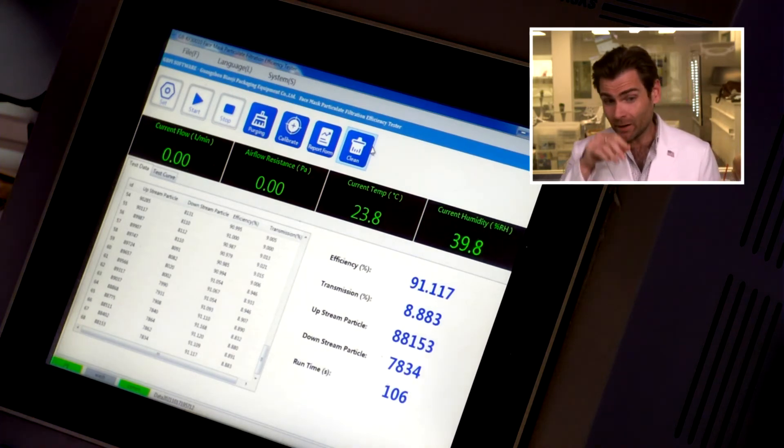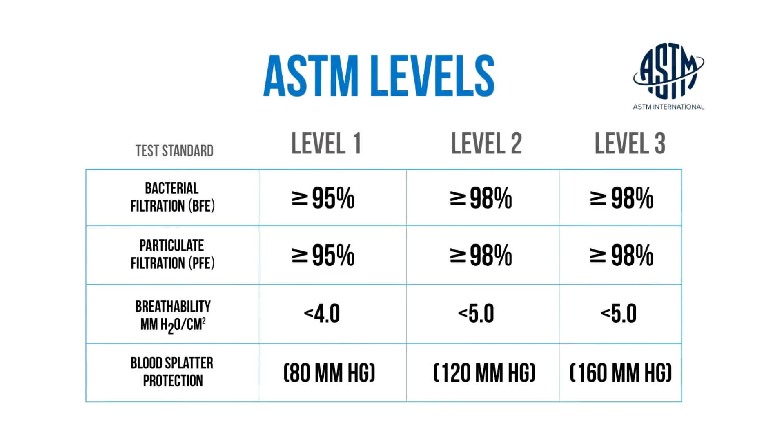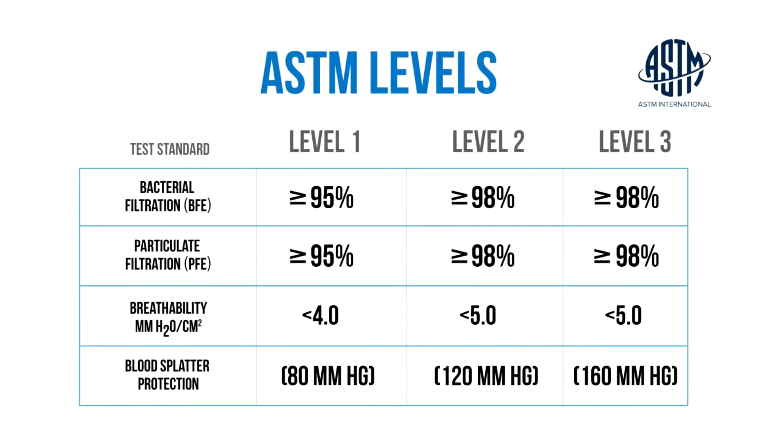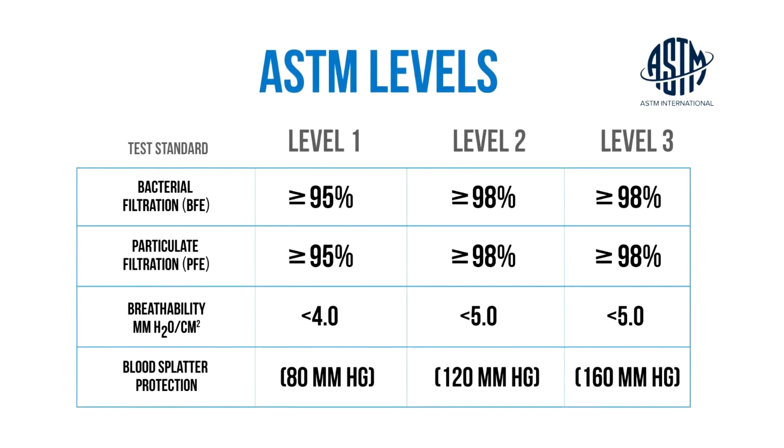It's a little high but still super breathable. The minimum standard in the United States, ASTM level one, is 95%. We like to see things at ASTM level two or three, which is 98% or higher. This is a little bit lower than that — it doesn't pass any American standards, but it would pass some Chinese standards. Since we don't know which standard they're claiming from their specialized institutions, we don't know if they're telling the truth or not.